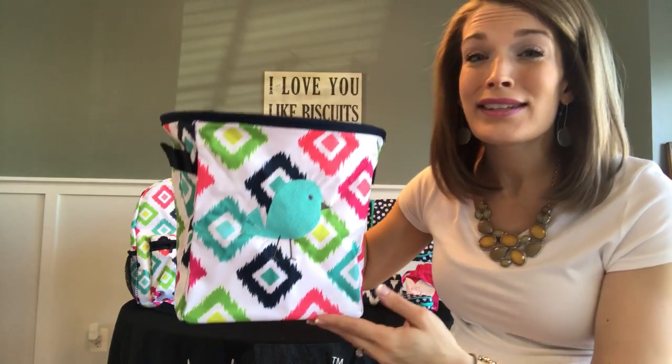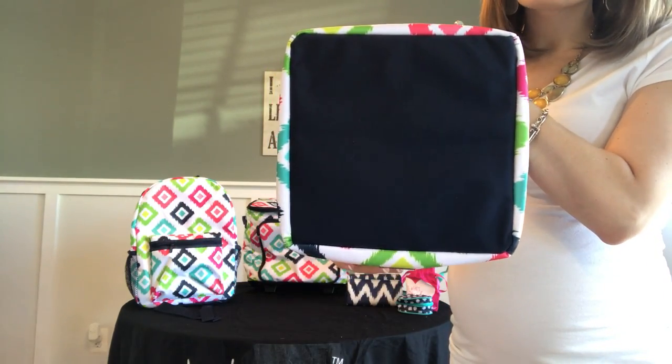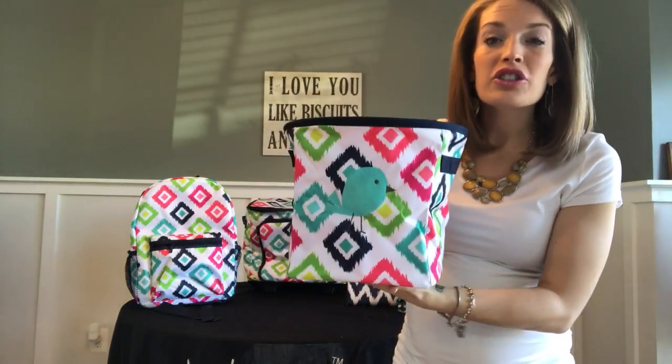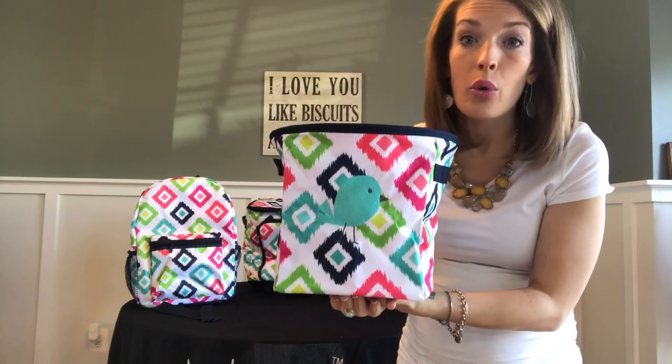One of the features that I really like about the mini storage bin is the dual shape that it has. When I say dual shape, you'll see that it has a square bottom and a round top. This shape actually provides this little beauty with some extra structure so it's not going to topple over.